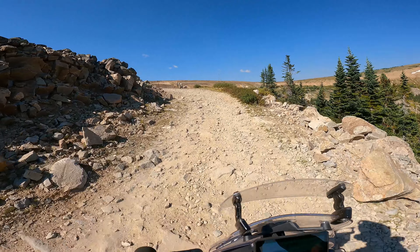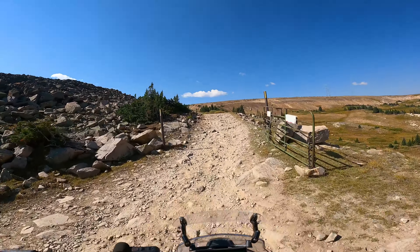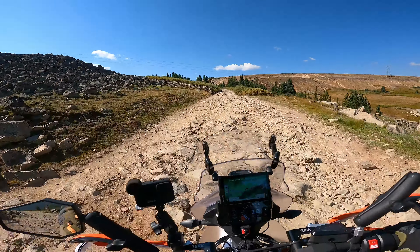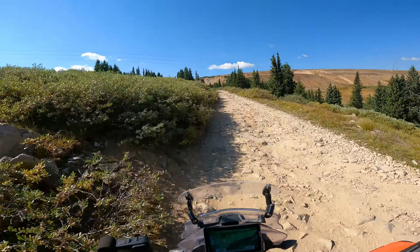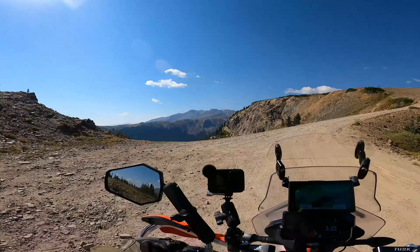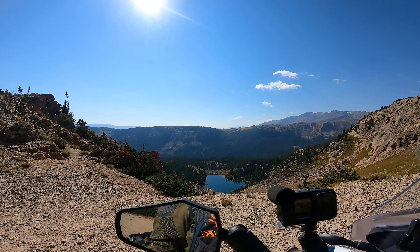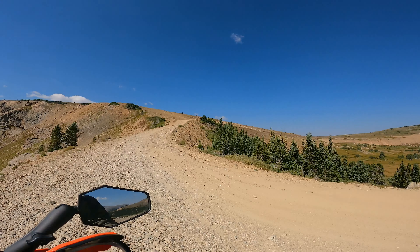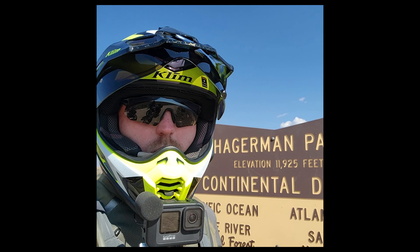I think we're almost to the top — it's hard to tell. This is very rugged and it's very hard to keep the bike going in a straight line. Wow, look at that — there's a beautiful lake down there. I bet a lot of this is carved by glaciers. Well, I made it to the top of Hagerman Pass — about 12,000 feet. Very rocky, rough, pretty rugged pass but definitely doable — you just take your time and be careful.